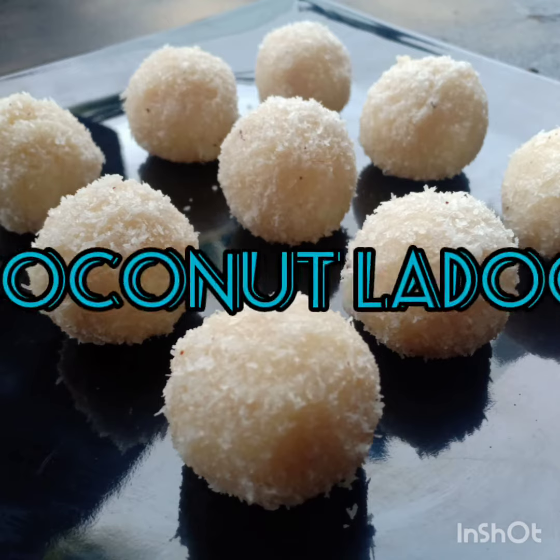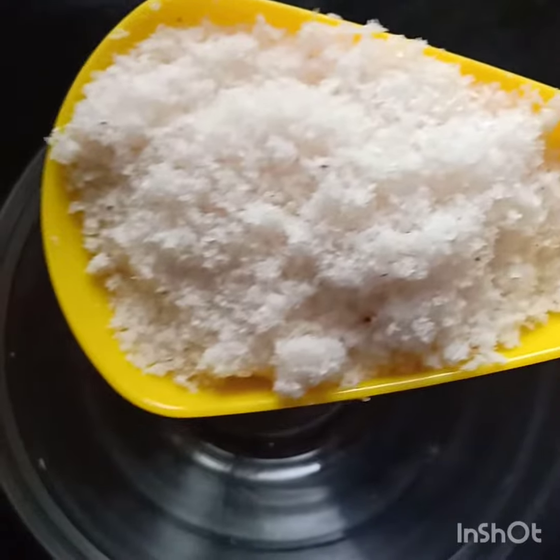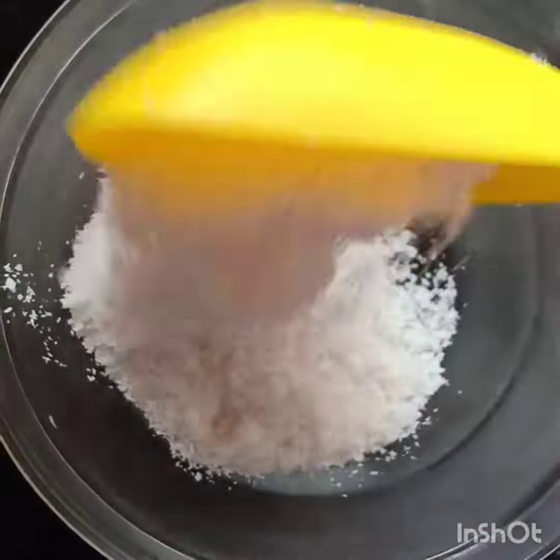As you all know, I have the last desiccated coconut recipe. I am going to add 2 cups of desiccated coconut using this process.